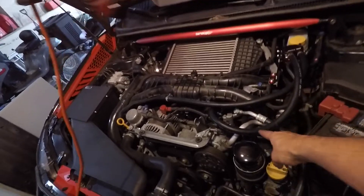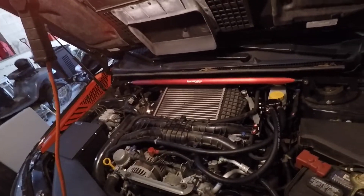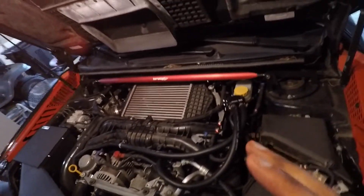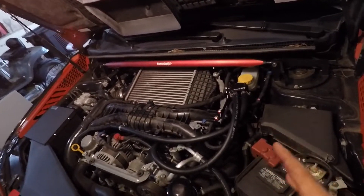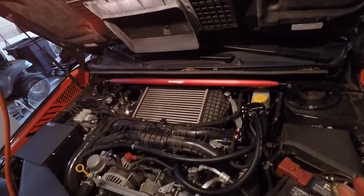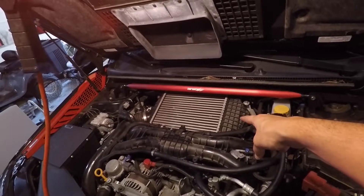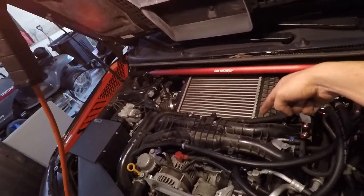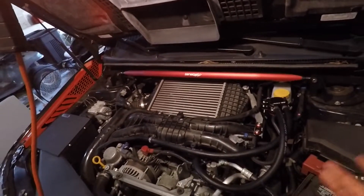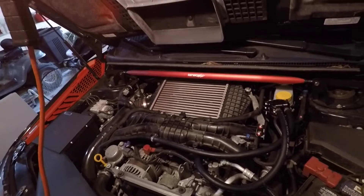That's part one — the CCV or stage 1 catch can install. I'll make a separate video for the stage 2 PCV catch can, which is a bit more involved because you have to remove the intercooler completely to access the hoses on the back side. If you liked the video, give it a thumbs up, subscribe, and look forward to the stage 2 video.